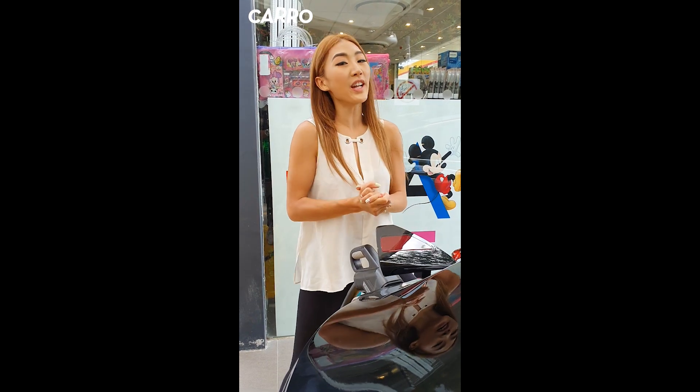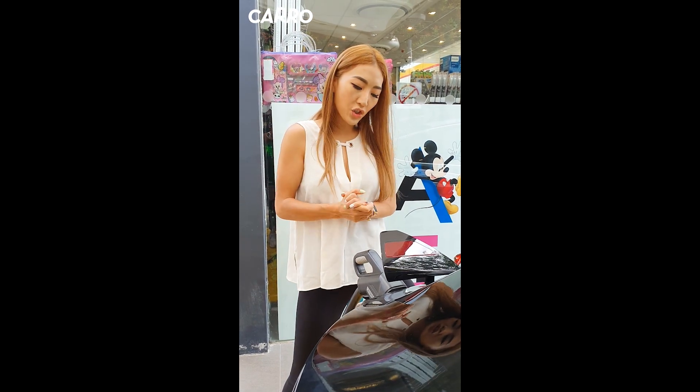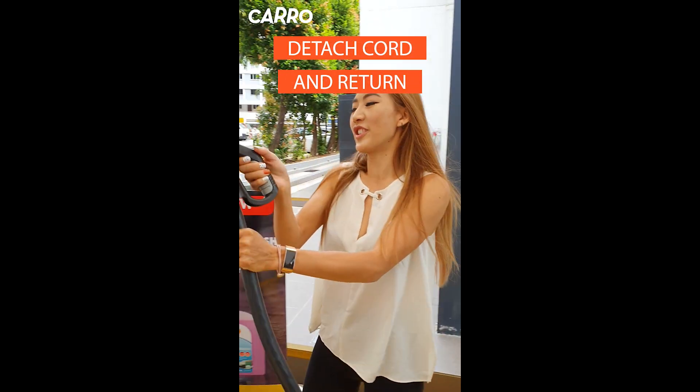Okay guys, it seems like we're done. So at this point, all you need to do is take this out and return it to the charging station.